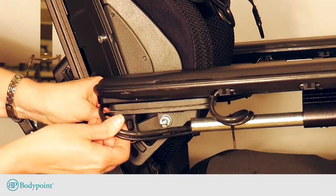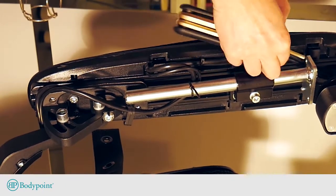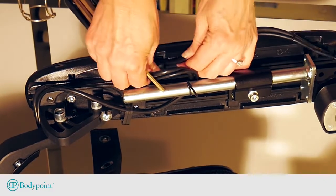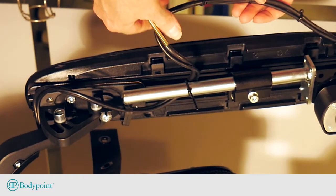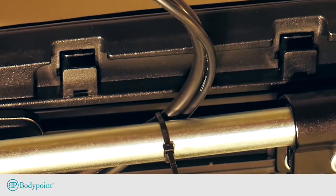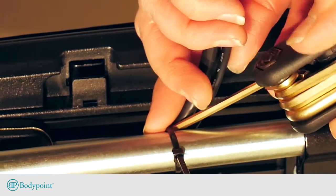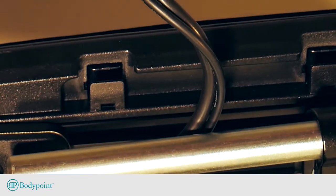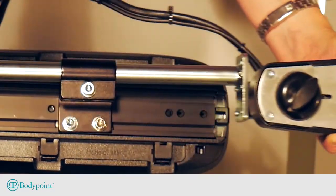Loosen the joystick wires from the mounting bracket and armrest. Push the plastic tabs below the armrest inwards to unsnap them and loosen the wires. To remove the existing zip ties safely without using a knife, which could damage the wire's insulation, pass a hex key or Allen wrench through the zip tie and twist to break it. Remove the original joystick mounting bracket and clamp.